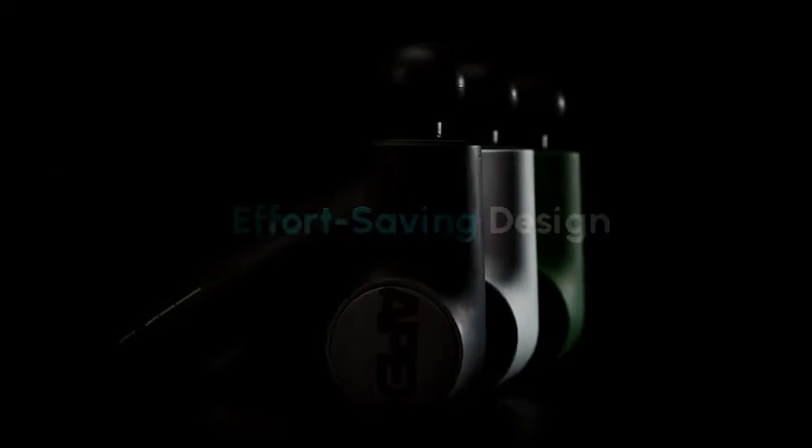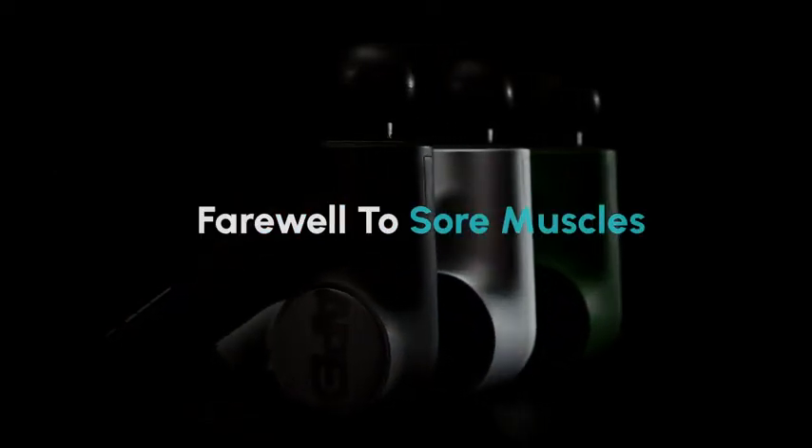Effort saving design. Powerful performance. Farewell to sore muscles.